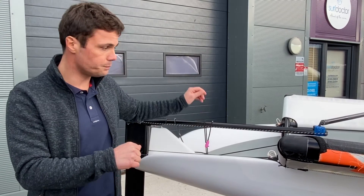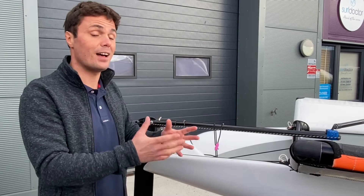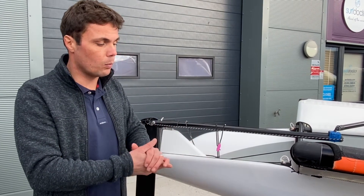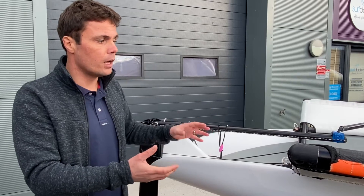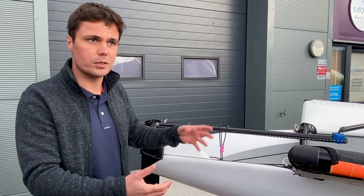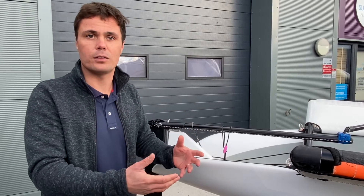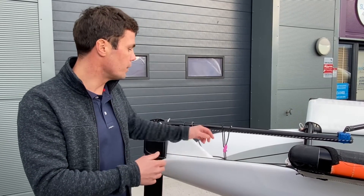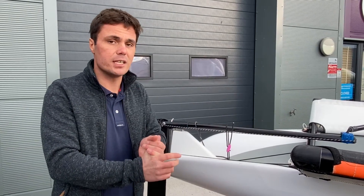The reason the bungee is here is to help minimize tiller movement as we start to fly and lift out of the water. When there's reduced friction from the boat pushing through the water while flying, there's less drag through the water and therefore the smallest tiller movement has a far greater impact than you might expect. So the bungee is there just to help support and make sure that you don't accidentally oversteer.